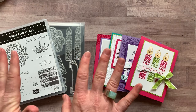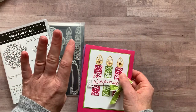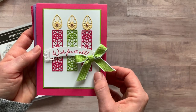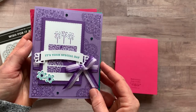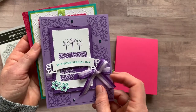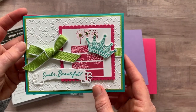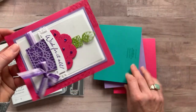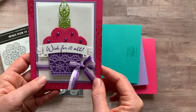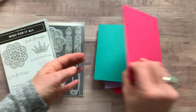As usual we make four different cards and then two of each. Here's the first card with a fun little Wish for It All and It's Your Special Day — and I'll show you the inside, I did put Whisper White cardstock with some fun stamping inside each one. Here's another with the little crown, Smile Beautiful, and the last one where I used little sprinkles on the cupcake. Another Wish for It All, and I just stamped on the inside of that one too.